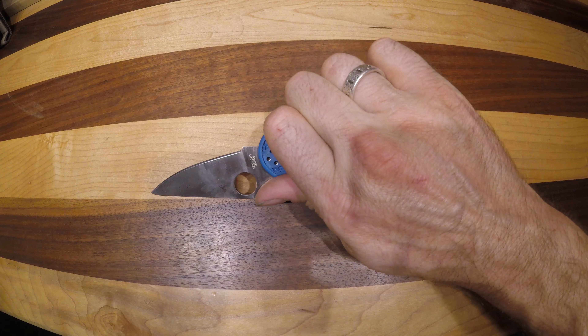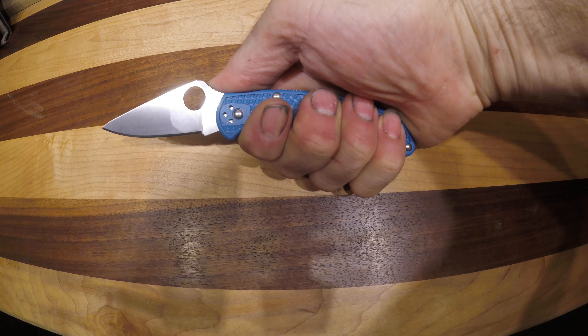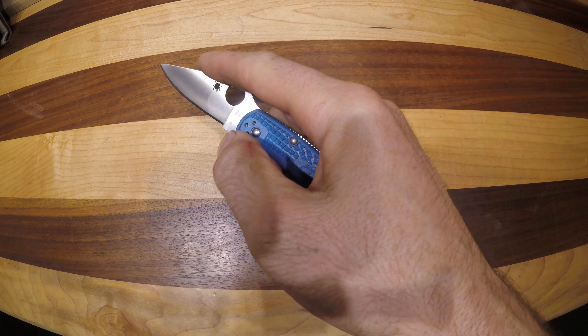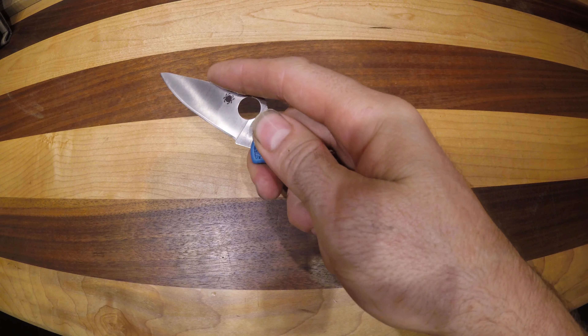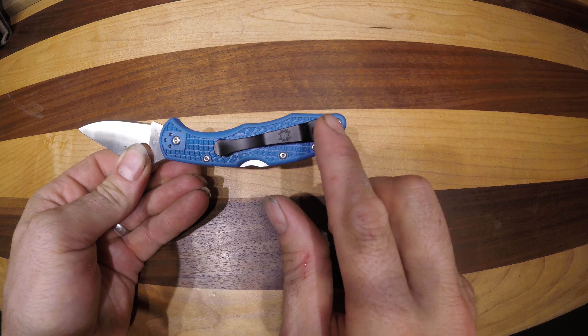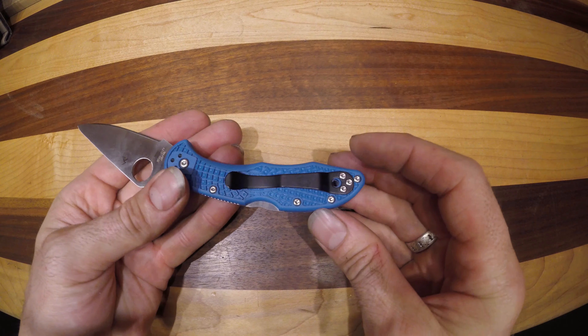This is one of the flagship models in the Spyderco lineup. It's a great size — even with my large hand there's enough handle there for purchase. You can choke up a little bit; there isn't a finger choil but you do have that space between the handle and the blade. Full four-way multi-positional pocket clip for easy carry no matter which way you want to carry it.